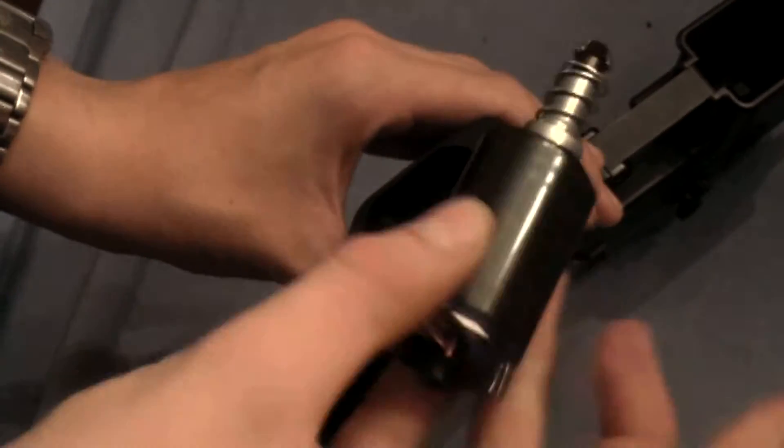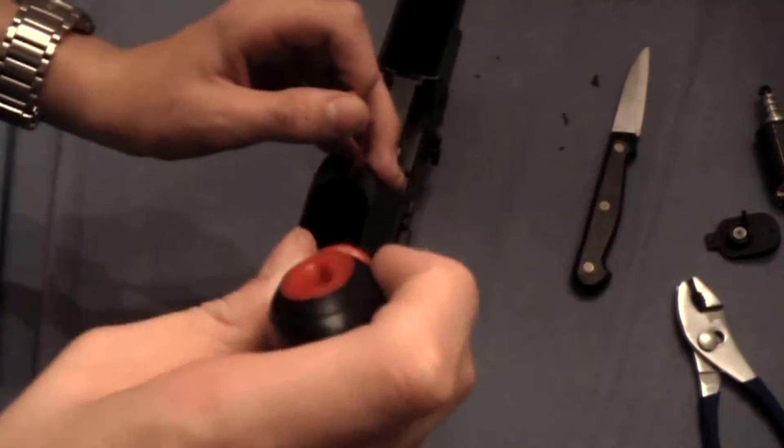Underneath the motor you'll find two more screws. Unscrew these screws and then you can pull the pistol grip off of the gun.